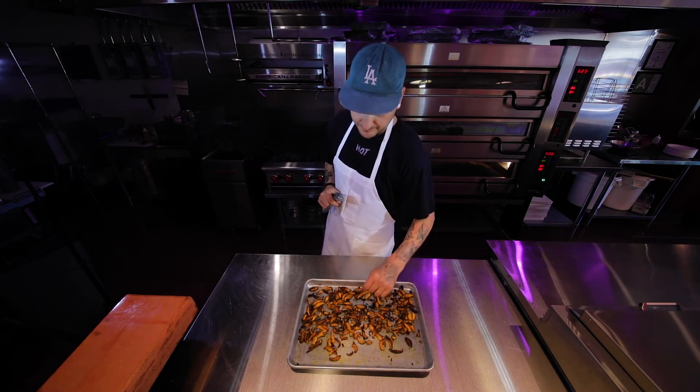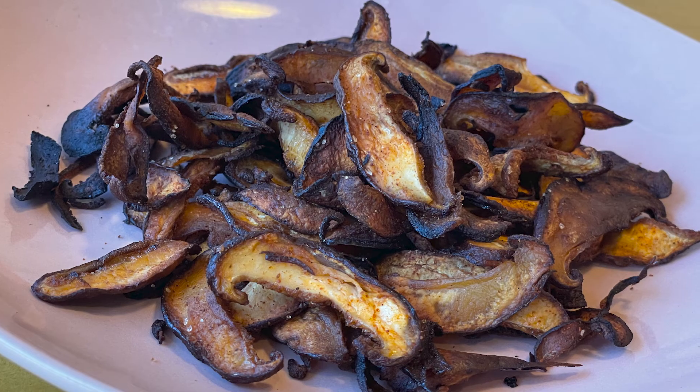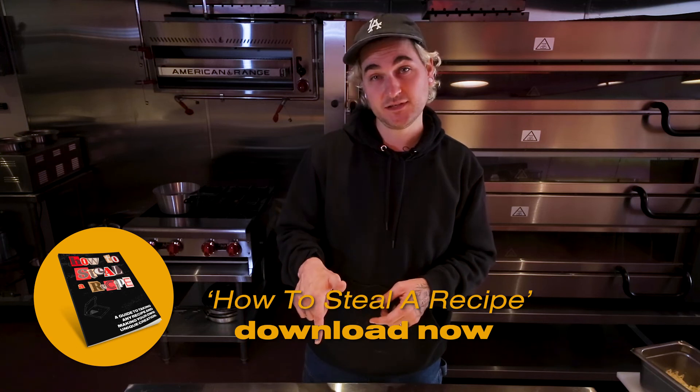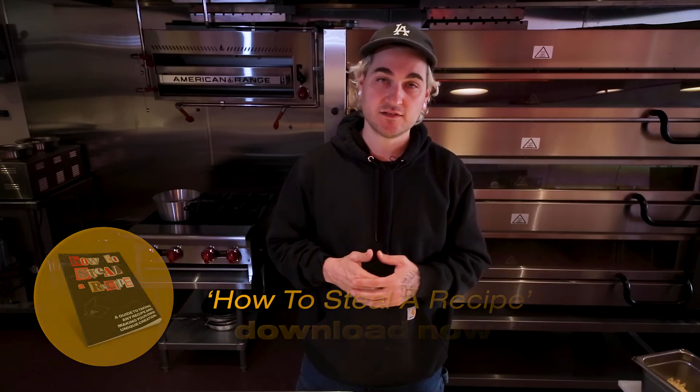It smells bomb. It tastes great. It's crunchy, it's simple. Hope you enjoy. If you're interested in stealing this recipe, like I did for Hot Tongue, you can click the link in the bottom. Steal this recipe — it kind of has my ethos on reworking, remixing, taking what you can and making it your own. Check out how to steal a recipe. Thanks for watching. Later.